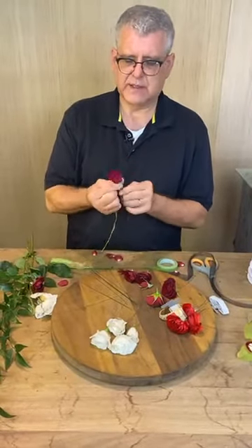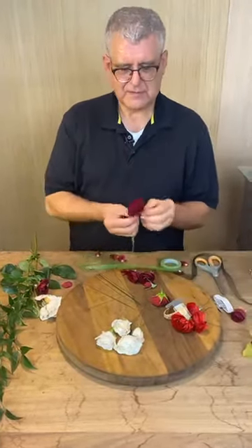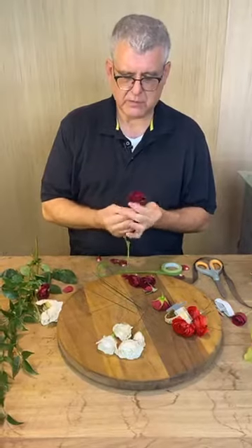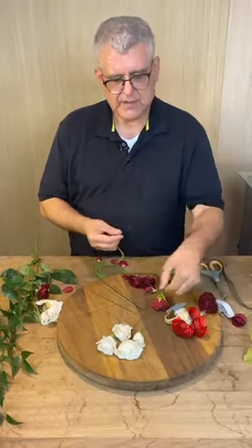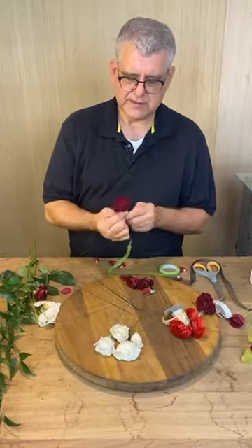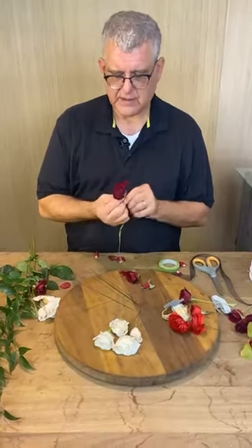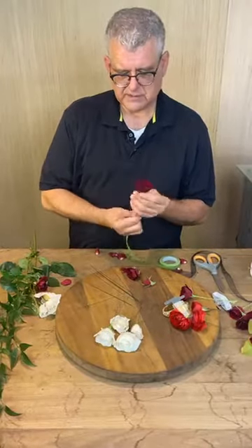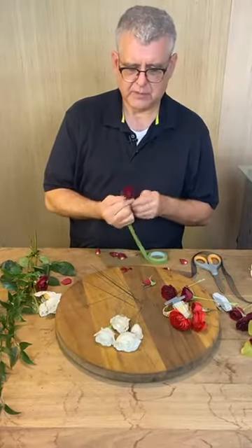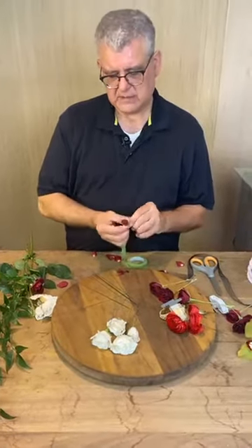Miss Bonnie says she rarely ever wires anymore — if it can't be glued, she's not doing it. Everyone has their own way. We actually do a little of both — we'll do the base with wire and tape, then go back and glue some accessories. I like to tape because I'm fast at it, I can get more dimension, and gluing can sometimes be a little more flat.